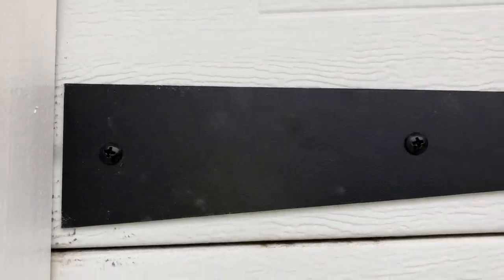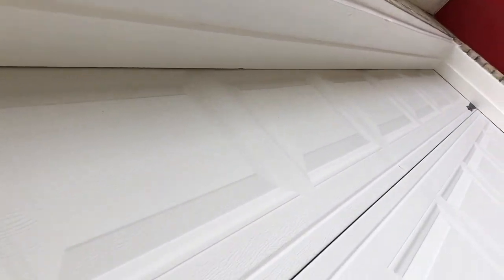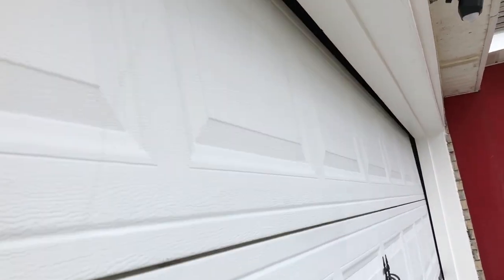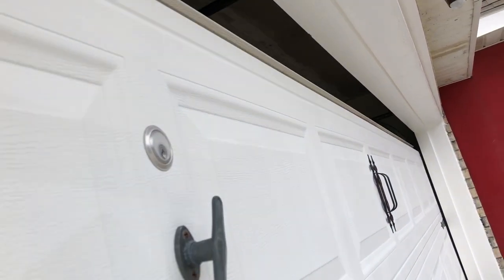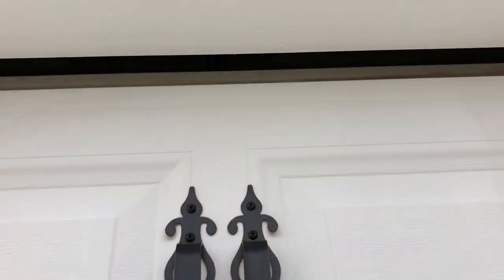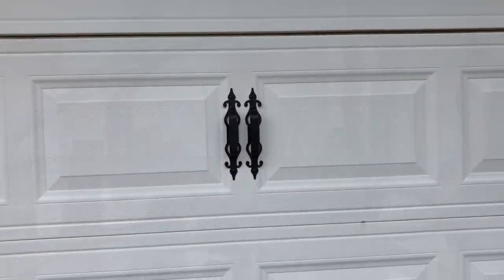Now that the install is complete, I want to show you what it looks like whenever you open and close the garage. A lot of people think that it sticks out too far and won't clear, but the way it works is the doors actually curve and create a gap at the very top. So you can see here everything clears perfectly fine, and the only thing that could get in the way would be the handles, which they do not.